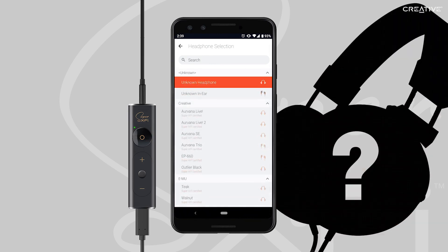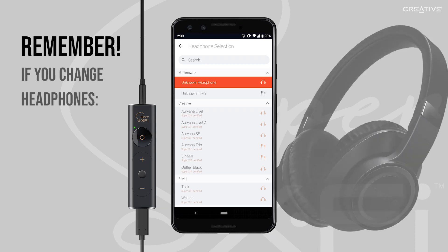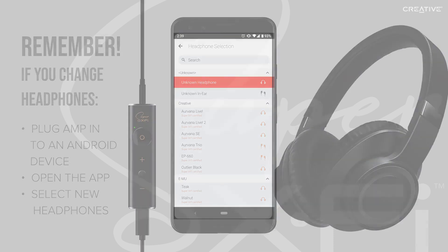Your headphones brand or model may not be listed. If that's the case, you may choose to select Unknown Headphones or Unknown Earphones, or you can try looking for the same or a similar brand as your headphones and see if those settings suit you. More headphone models will be added in the future. Please note that if you change headphones at any time, you will have to plug your amp into your Android device, open the SXFI app, and update that change under Headphones Selection again, as all headphones are tuned differently.